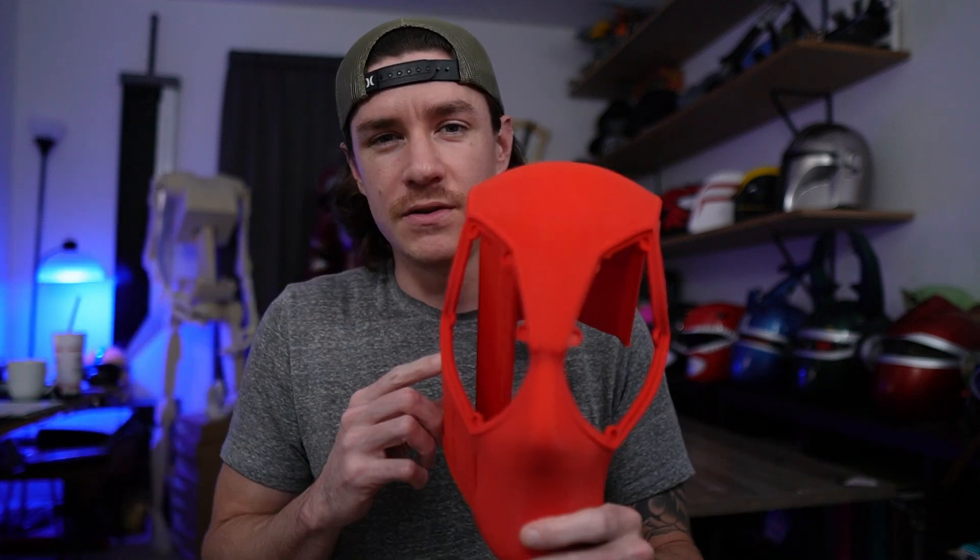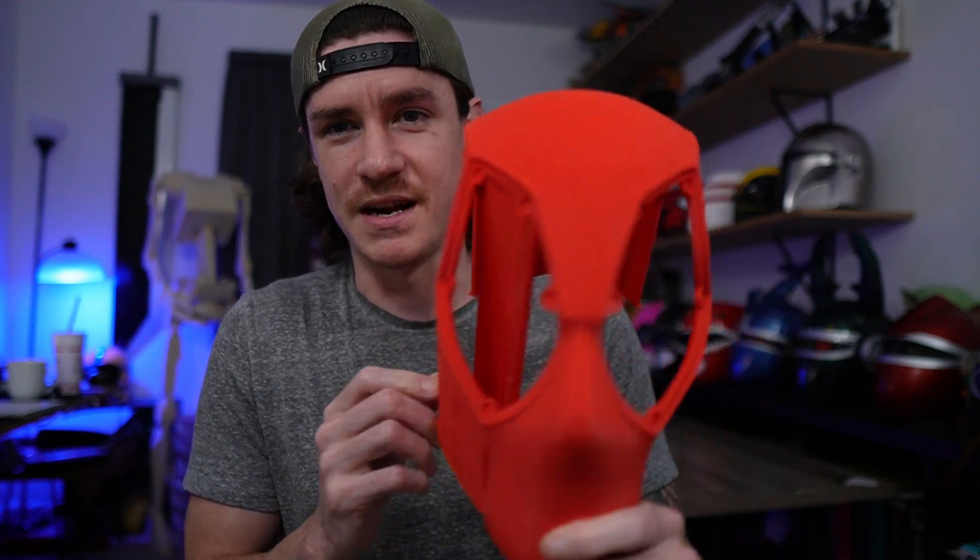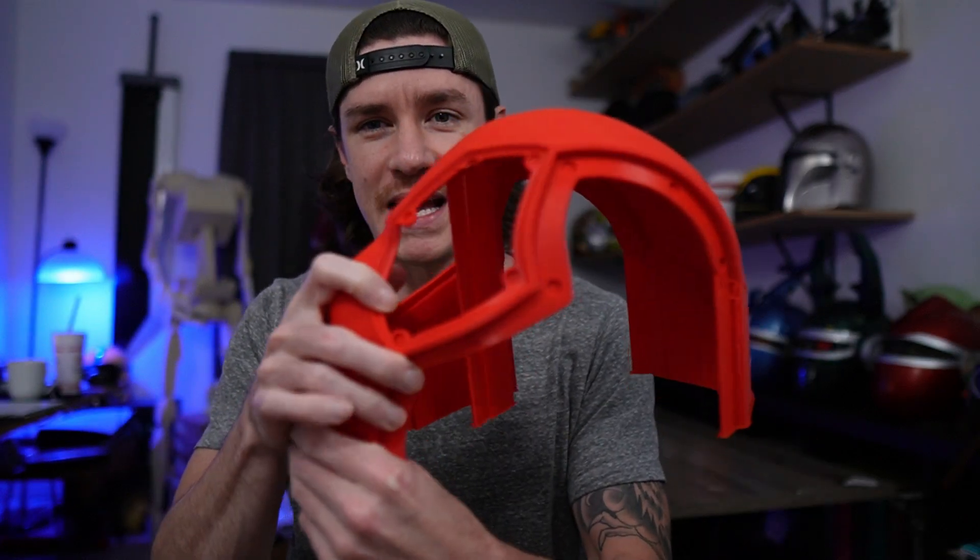If you need any sizing help with the helmet, I have two videos on my channel about that — I'll have them linked at the end of the video. Let's start with the main shell of the helmet. I actually print this two different ways depending on print size. You'll see everybody print it in this upright position, usually leaning it back just a tad.